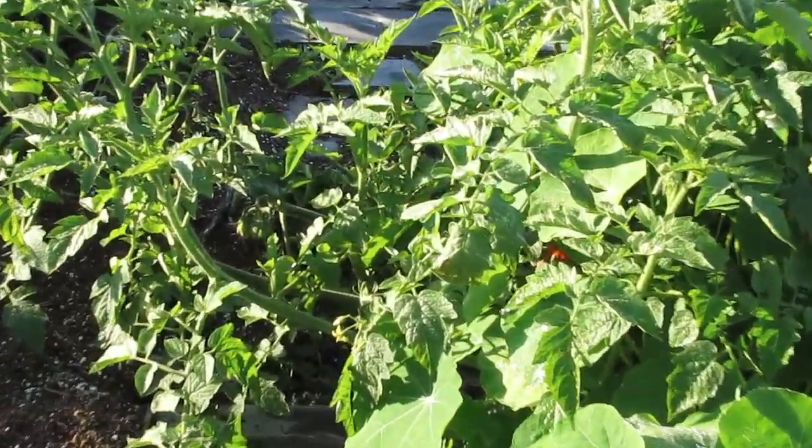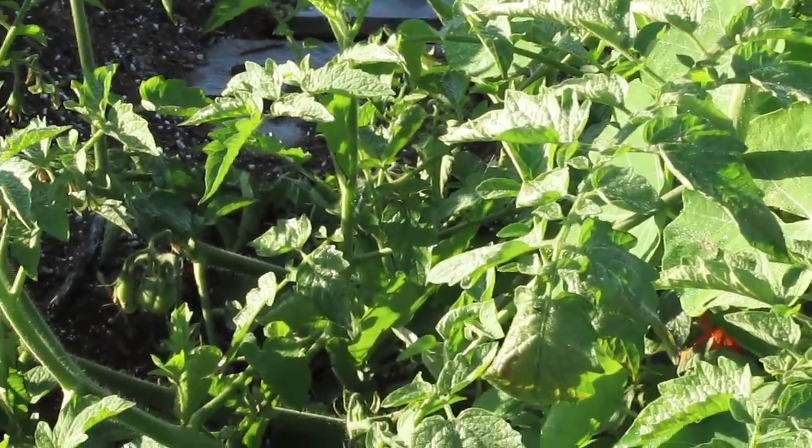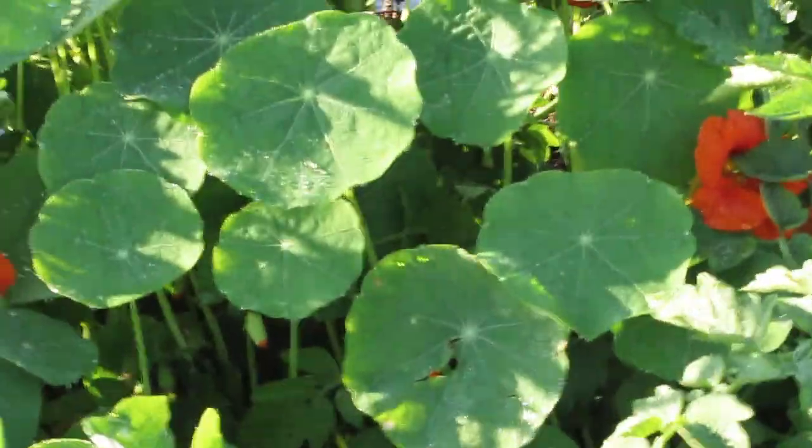Look at those yellow pears down there — they're in a big bunch. Anyway, that wraps up my nasturtium view. I just wanted to show you how well they were doing in the pallets.